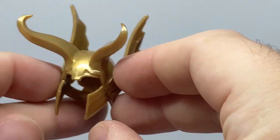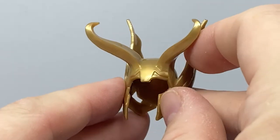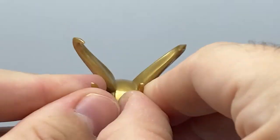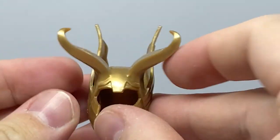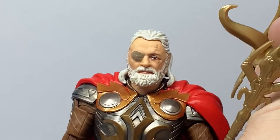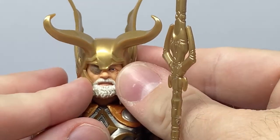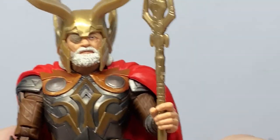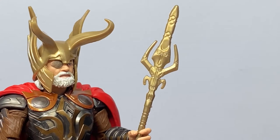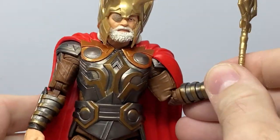Here's the helmet — it's a nice piece. I'm almost tempted to give it a little spray of gold, just because it has that plasticky look. It is quite soft plastic, which is a safety consideration. Once it's on it looks nice and sits on very well. There are some nice details on the staff too, though again a little plasticky — but not a big deal.